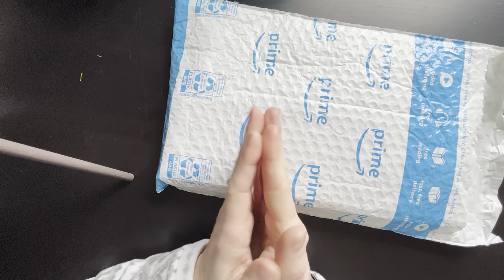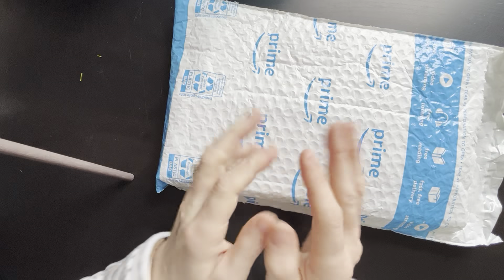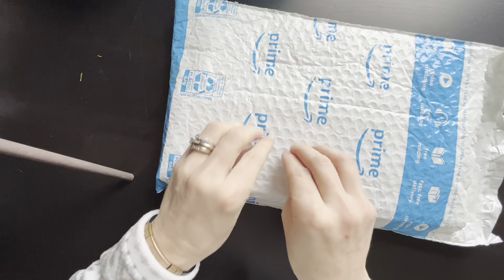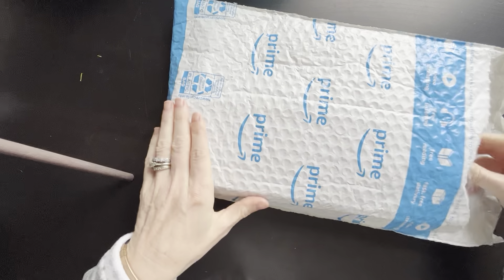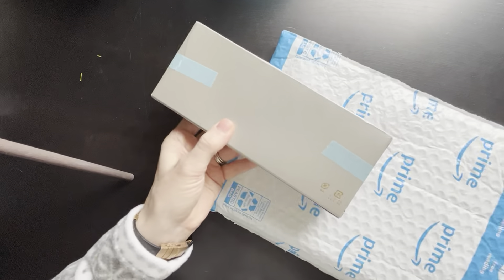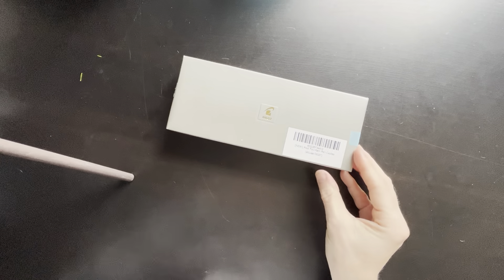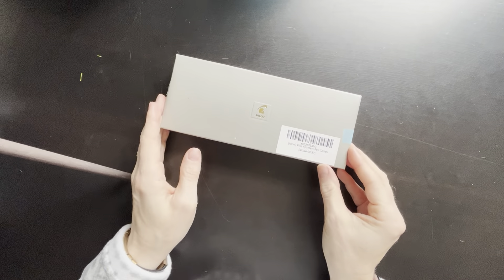As well, one of my staff members gifted me with a Visa gift card, and so I was able to put those together and get this gift for myself. This is a Pilot Decimo.